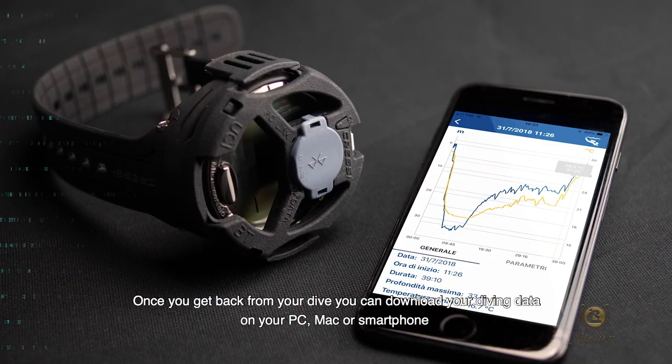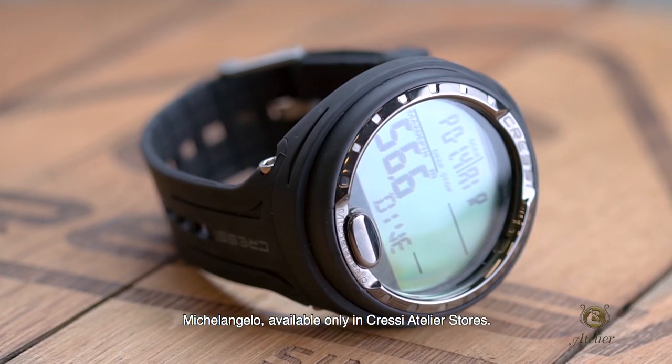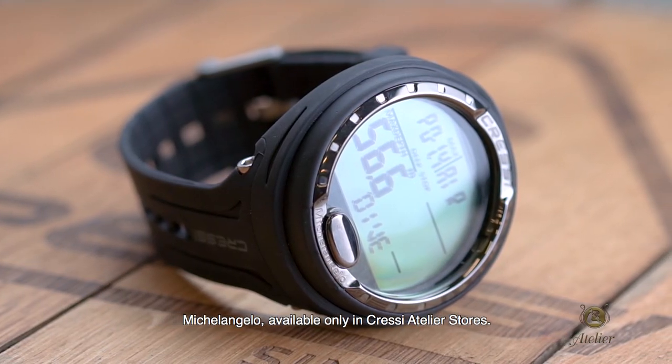Once you get back from your dive, you can download your diving data on your PC, Mac or smartphone using a Bluetooth interface and our app. Michelangelo, available only in Cressy Atelier stores.